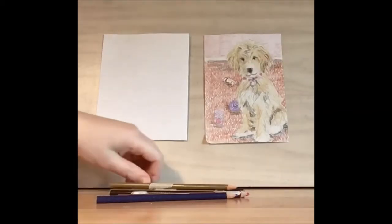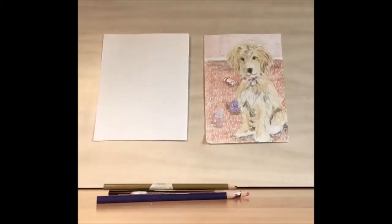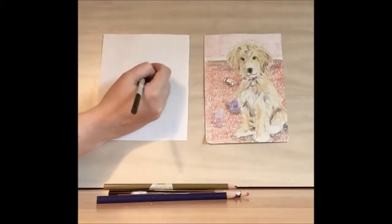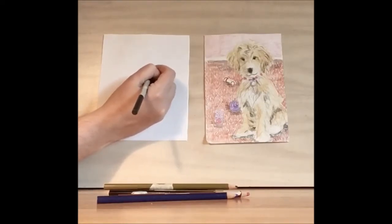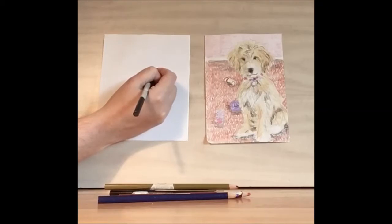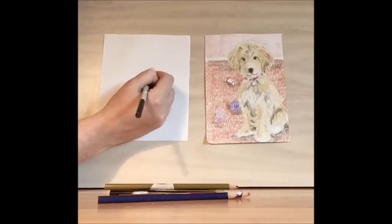To get started we're going to take our number two pencil. I'm going to be using a slightly thicker pencil so that you can see. Let's start with the dog's nose — we're going to have this circle that's almost a bit of a square, and then there's a couple of half circles coming out in a smile from the nose.